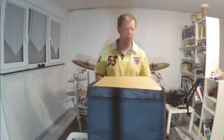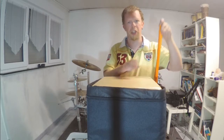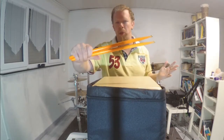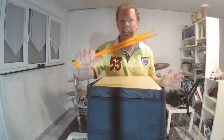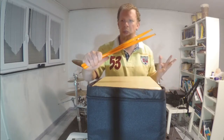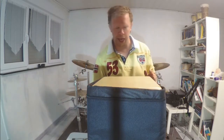First, I got these drumsticks right here, which are from Zildjian — those are Zildjian drumsticks. I don't know the exact model, but it doesn't really matter. I think they are okay.